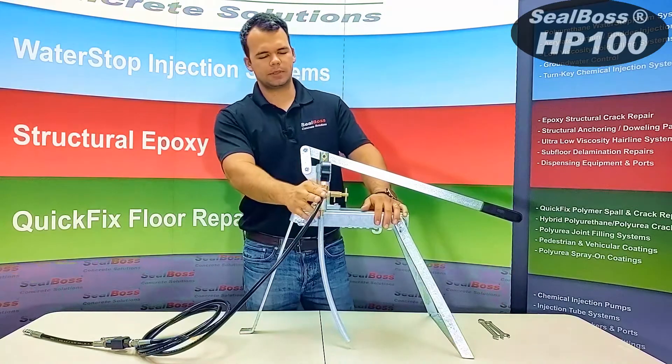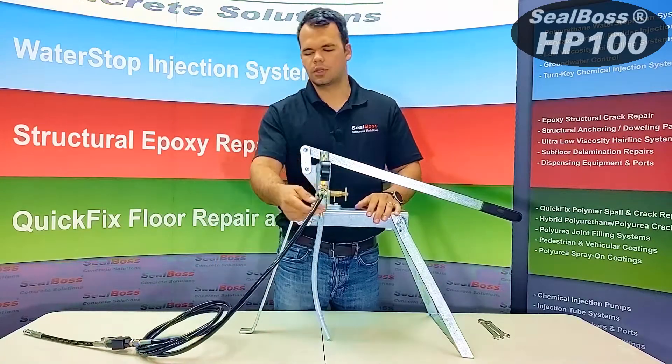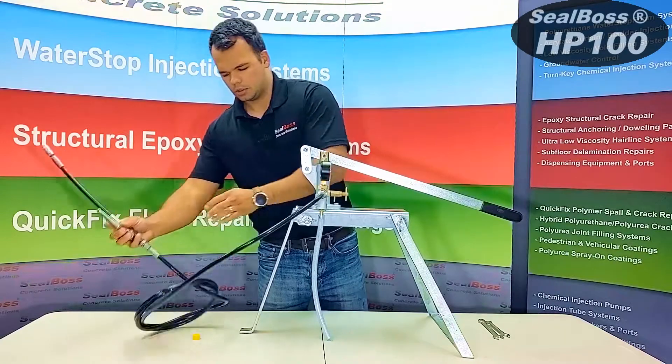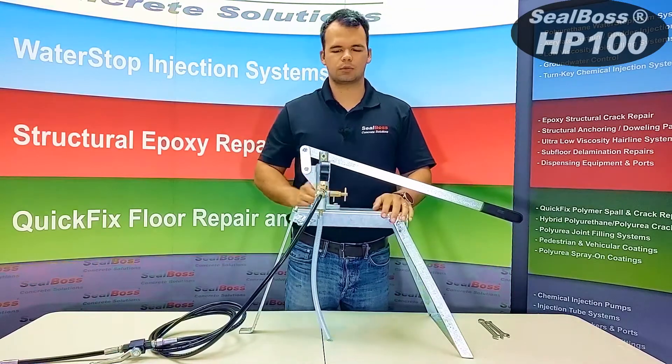Once your applicator hose has been attached, you are ready to begin injecting. You would place your inlet hose into a bucket of your mixed resin, then make sure your applicator handle is turned in the on position. To begin pumping, you want to lift up on the pump handle to take material in and push down to push material out.